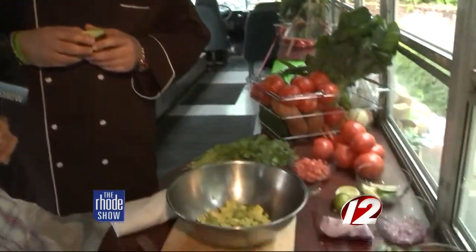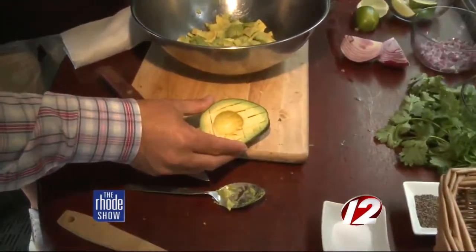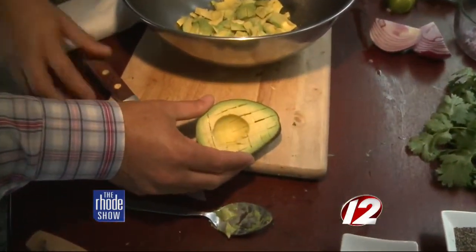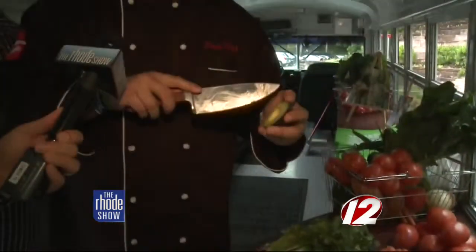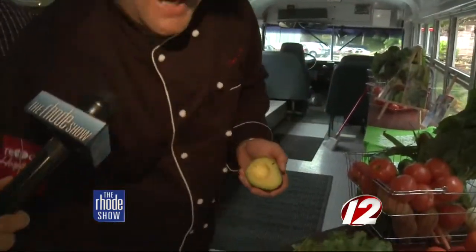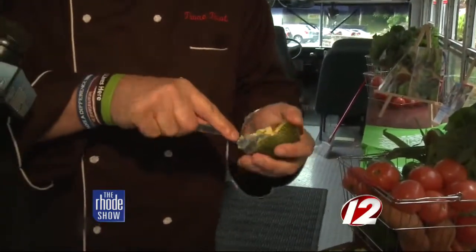Looking at the avocados here — you are making little slices. Is that just an easier way? Yeah, it's less mess. If you score them up inside the actual shell and then take a spoon and pull them out, that way you're not doing all the cutting on the board.